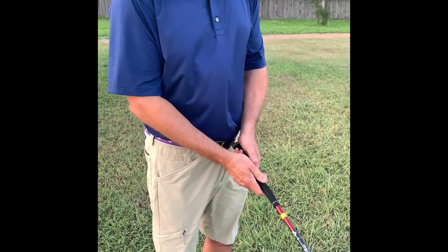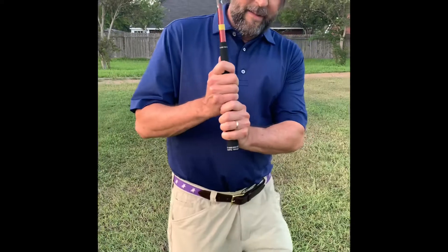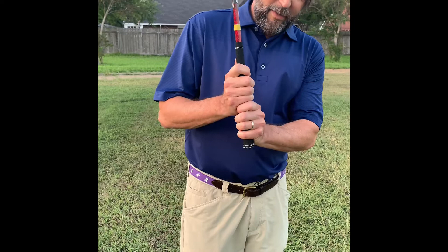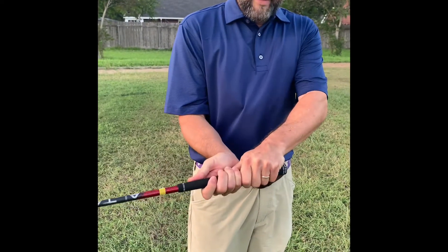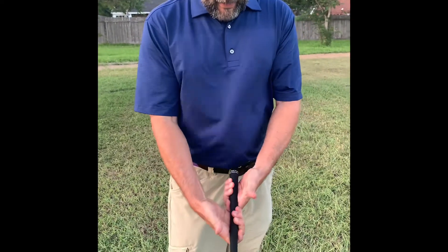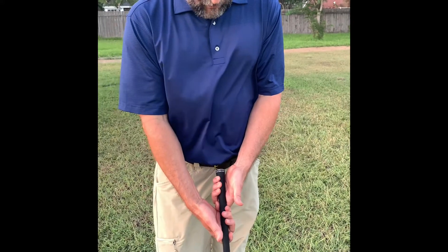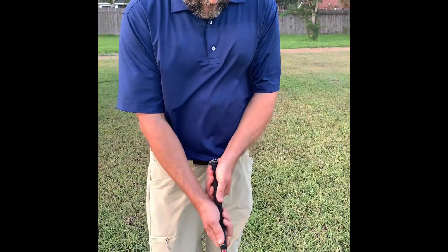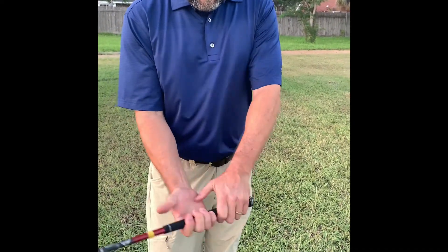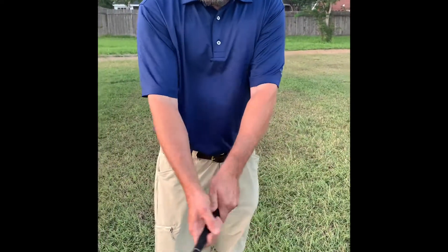A good grip is going to have three aspects to it. One is that the hands are going to be pretty close together, so that they're almost like one unit. Number two is that the grip is going to be somewhat in the fingers as opposed to completely in the palms. The reason it's in the fingers is that it's going to create that sort of wrist movement that is a part of the swing.